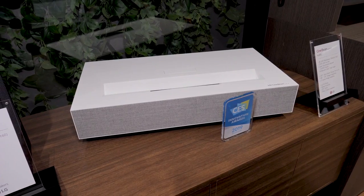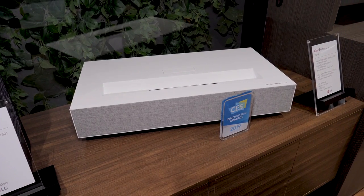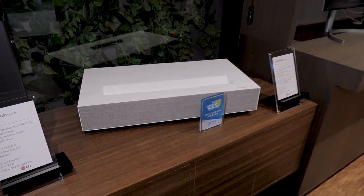What you're looking at right now is the LG Cinebeam HU85L. It is a dual laser 4K ultra short throw projector, and I have a feeling that this is going to be one of the hotter products at the show this year.